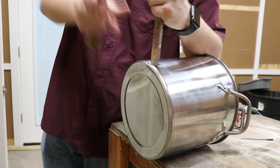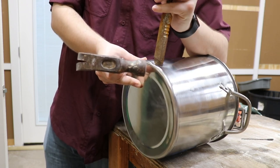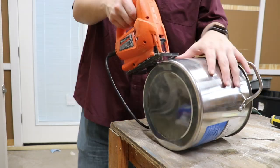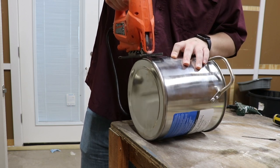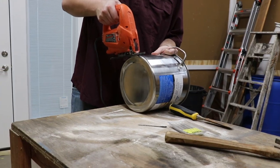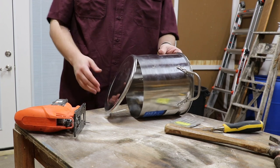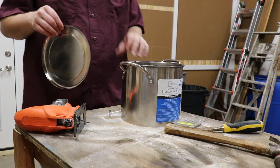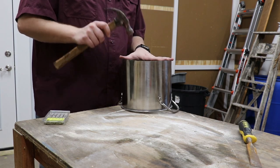First I had to make a hole in the pan for my jigsaw, so I used a hammer and an old chisel. I then put a metal cutting blade on my jigsaw and cut out the bottom. I highly recommend eye protection as well as ear protection because this was really loud. Luckily I had a set for me and a set for my nephew. The last bit wouldn't saw off so I just bent it off and hammered it down.